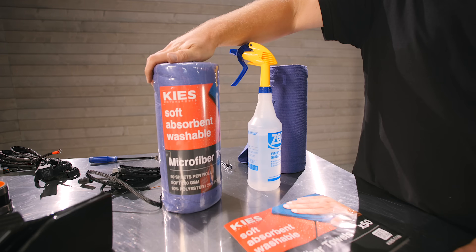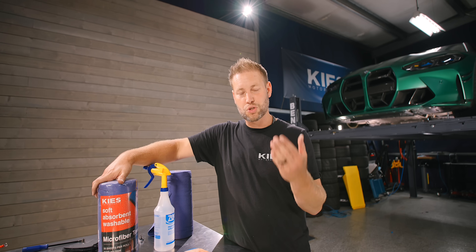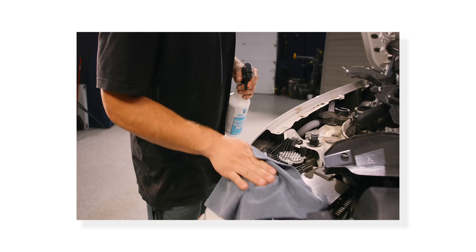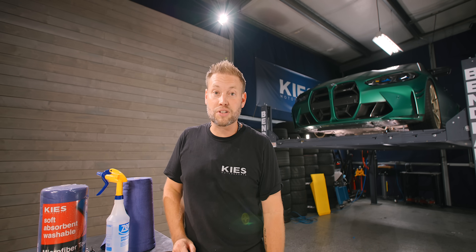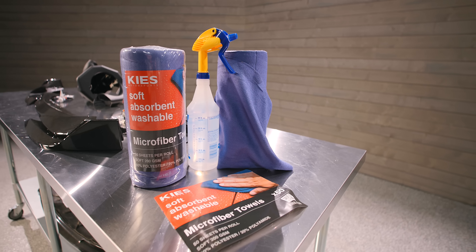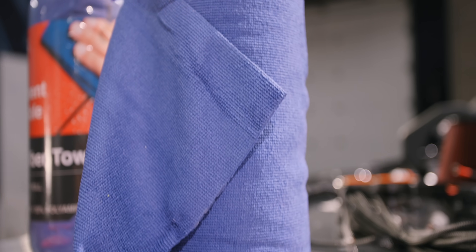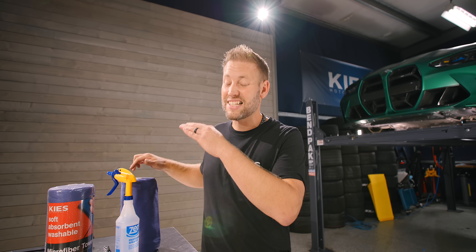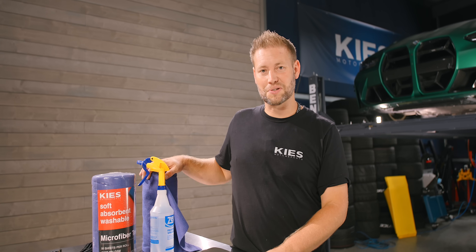And we have the all new 200 GSM Keys microfiber towels that are soft, absorbent, and reusable. If you watch pretty much any of our videos where I have to clean anything, I'm using these — I even line tables with them to make sure carbon doesn't get scratched. After using them so much, I thought, let's try to make a little bit better product than what we found out there, and then let's provide them to you guys as well. They work so much better than those blue paper towels. But that's enough talking about them — let's use them.